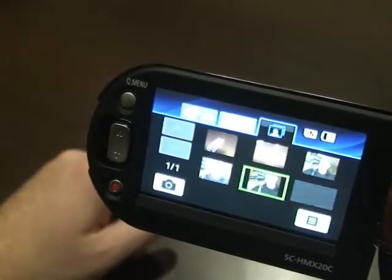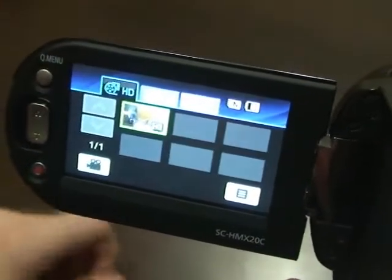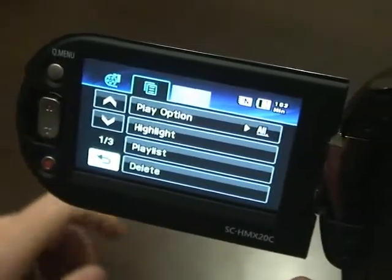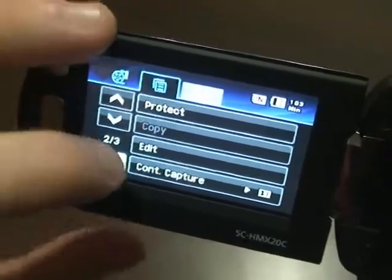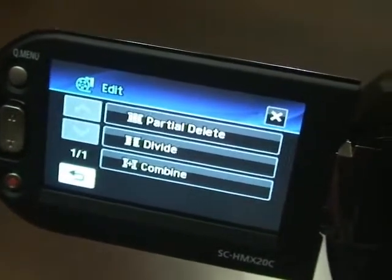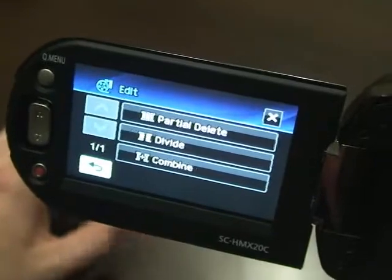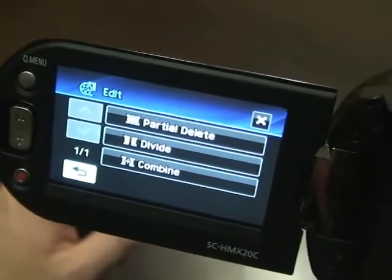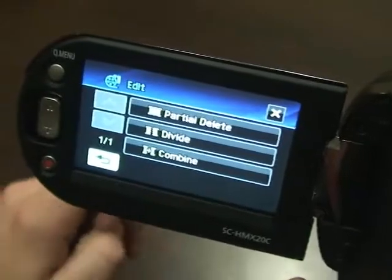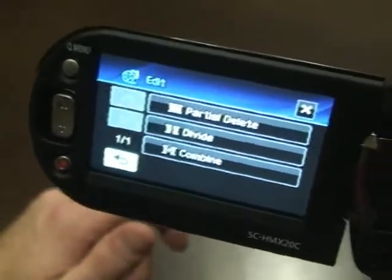I'll show you the play options. In photo mode you can check your different photos like a normal digital camera. Then we have HD, which is our regular video. In the menu you've got a bunch of play options: play, highlight, playlist, delete video, and protect. And then there's edit, which is a really neat feature. You can chop stuff up — partial delete lets you pick which part of a clip you don't want and get rid of it. Divide lets you take a video and cut it into pieces. Combine puts clips together. It's nice if you don't want to go to your computer — do it right here on the camera and plug it into your TV to show friends or family.